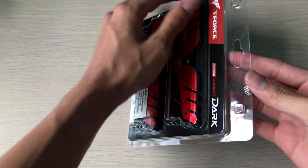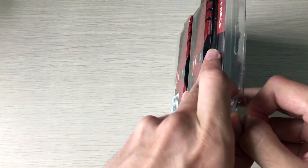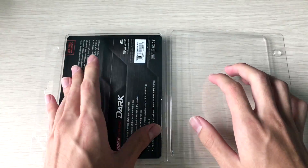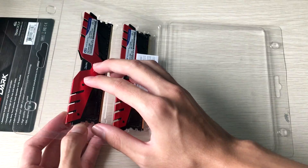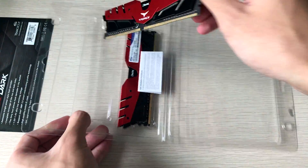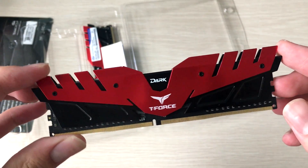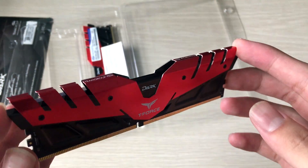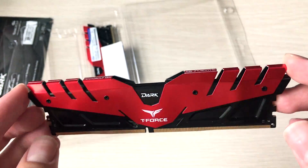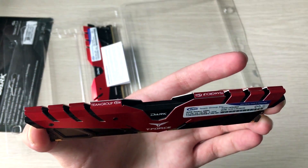Here they are — a simple showcase of the RAM kit. It does look pretty cool, but again, it doesn't fit my build's theme at all.